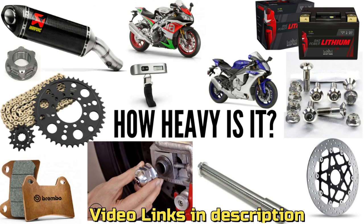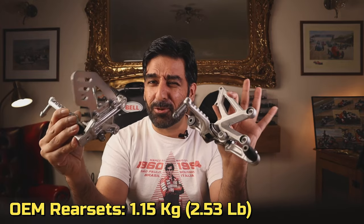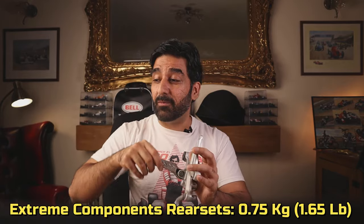With the aftermarket ones you'll get many more parts, which I'll show you shortly. If you follow my channel, you know I weigh everything. These OEM rear sets are around 1,140 to 1,150 grams — just over a kilo — and the aftermarket rear sets are half a kilo lighter. If you're a stickler for weight, particularly with unsprung mass, carbon wheels, or 520 chain sprocket conversions, the aftermarket Extreme Components rear sets are half a kilo lighter, just so you know.